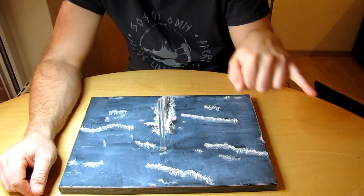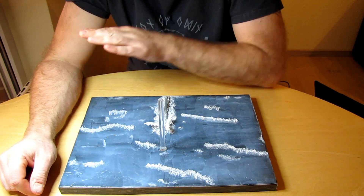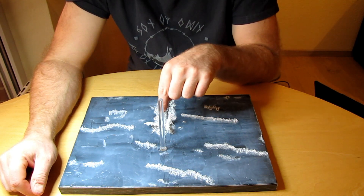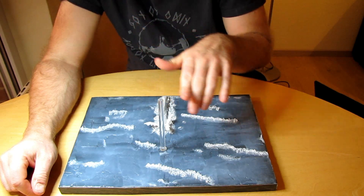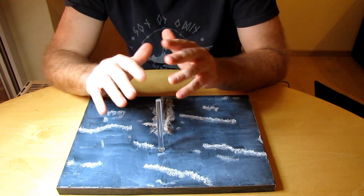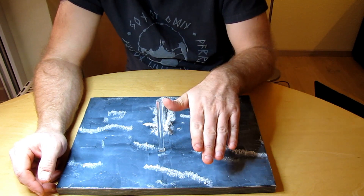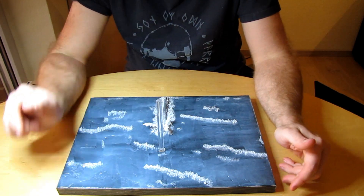Hier ist übrigens der Torpedo, der normalerweise unter dem Flugzeug liegt. Der sollte gerade aufschlagen, und das Flugzeug dreht in dem Moment weg, weil aus der Schusslinie. Das Wasser, wo der Torpedo aufschlägt – wenn man Bilder sieht, es schlägt immer unwahrscheinlich hoch. Aber der Spitz ist in dem Moment nicht so hoch – erst wenn die Wassermassen sich wieder schließen und nach oben schießen. Und das ist halt noch davor.